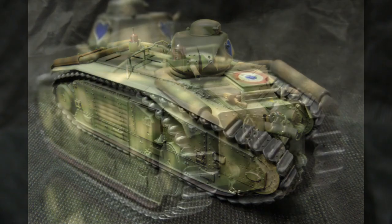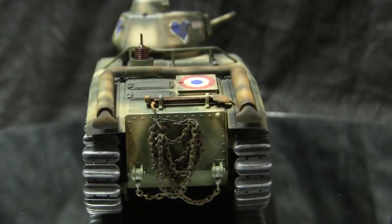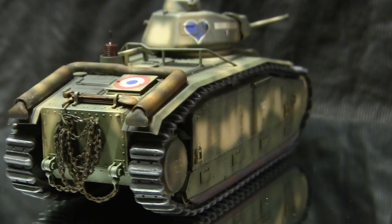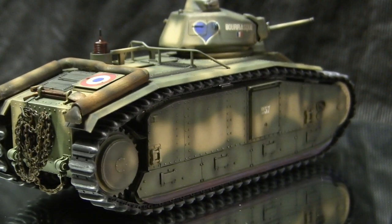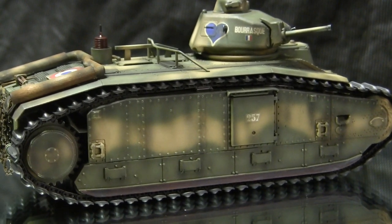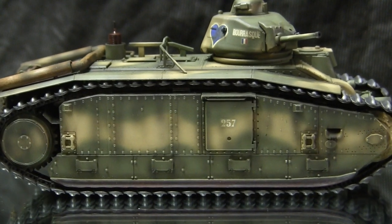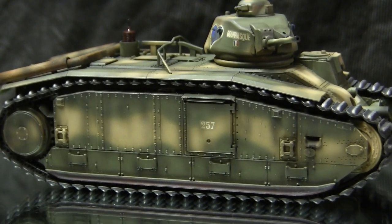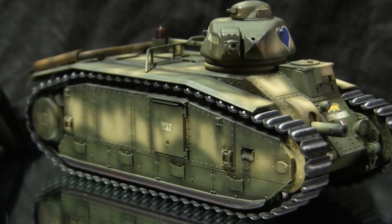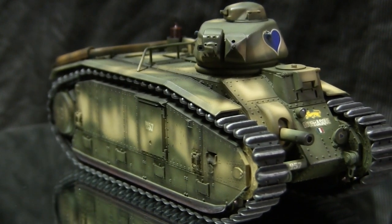These designs were contemporary of the period and were considered the norm. To our modern eyes, the B1 Bis has a big, cumbersome appearance and is not very imposing. However, back in 1940, this vehicle would have been the most feared enemy tank that the Germans encountered on the French campaign. So much so that once France fell, the Germans took a large majority of the captured B1 Bises and pressed them into service for their own military, using them all the way up until the end of the war.